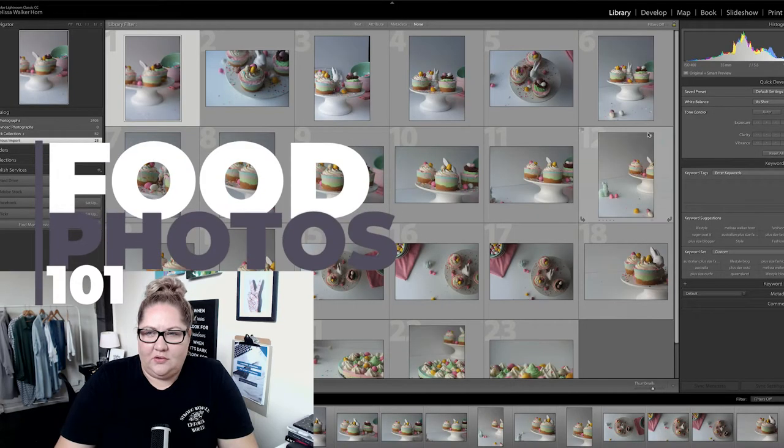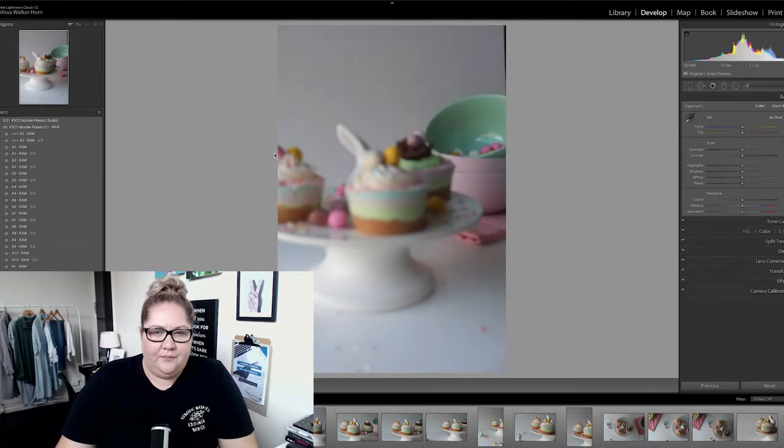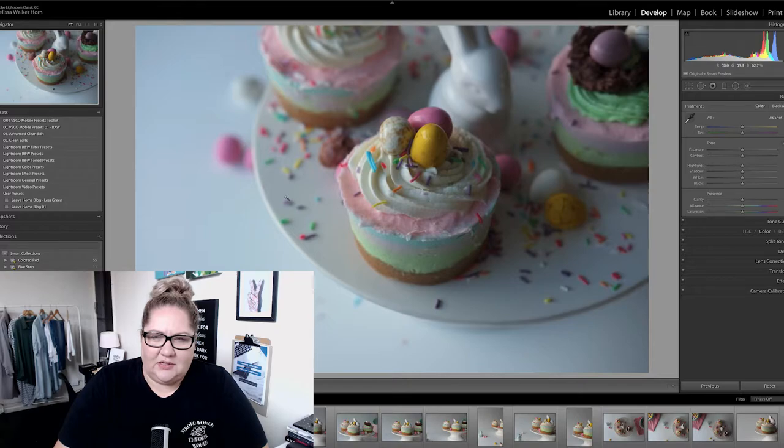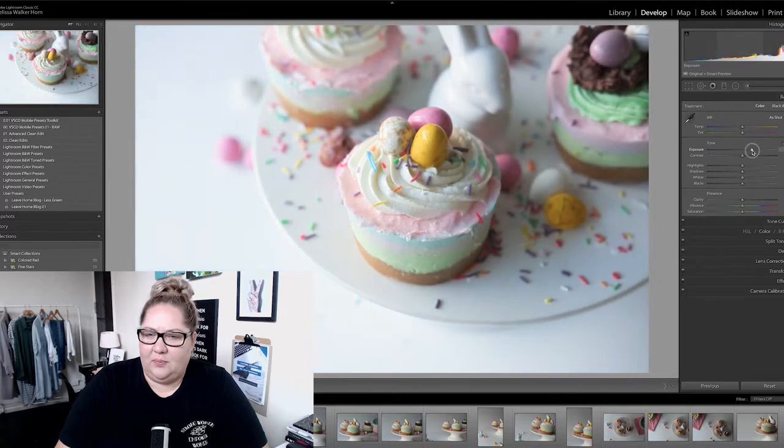From there we took pictures. Let's jump into Lightroom and do a quick edit on some of these. Moving over to the develop settings — this is quite a cute shot. I tend to shoot underexposed so I don't lose a lot of the white highlights, so the first thing we're going to do is brighten it up a little.